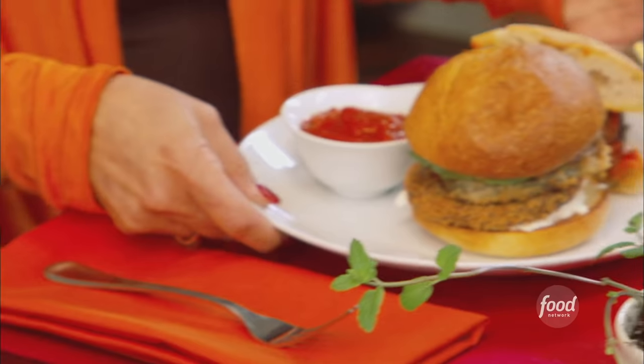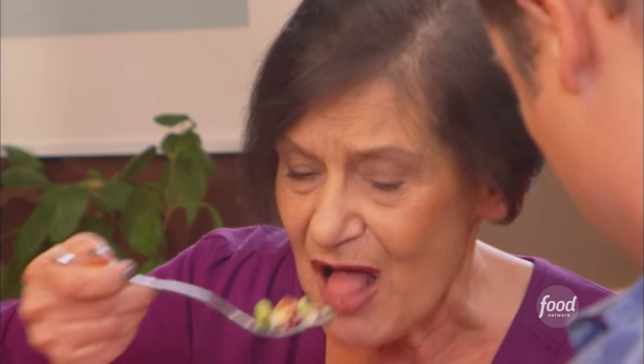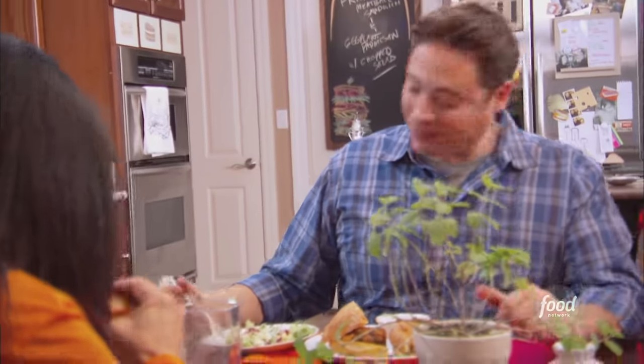This recipe is available on foodnetwork.com/sandwichking. I love that in a salad. Thank you, Paula, for teaching me — thank you for inviting me. This is fabulous. A salad is delicious as well. I think everyone's a winner and I'll come back any time. Nice hearty texture to it. Nothing better than sharing the food you love with the people you love.